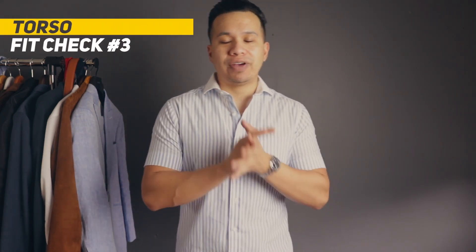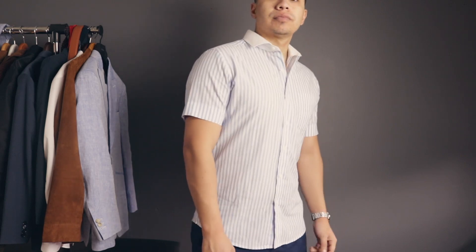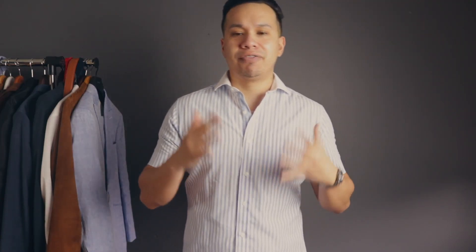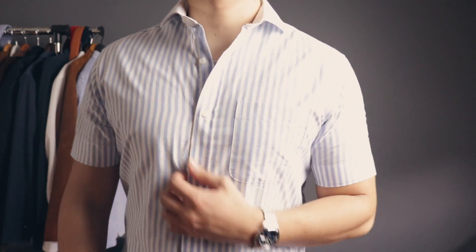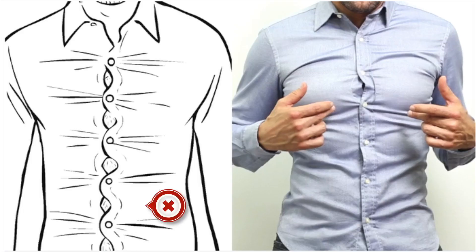For the torso area, you want something form-fitting — close to your body but with room to move. Pay attention to the shoulders first: see if the seam meets at the end tip of your shoulders. Next, look at your chest area. If the pockets look like they're about to burst as soon as you button the shirt up, try sizing up. You want to be able to breathe in and out comfortably without any signs of the shirt bursting open.